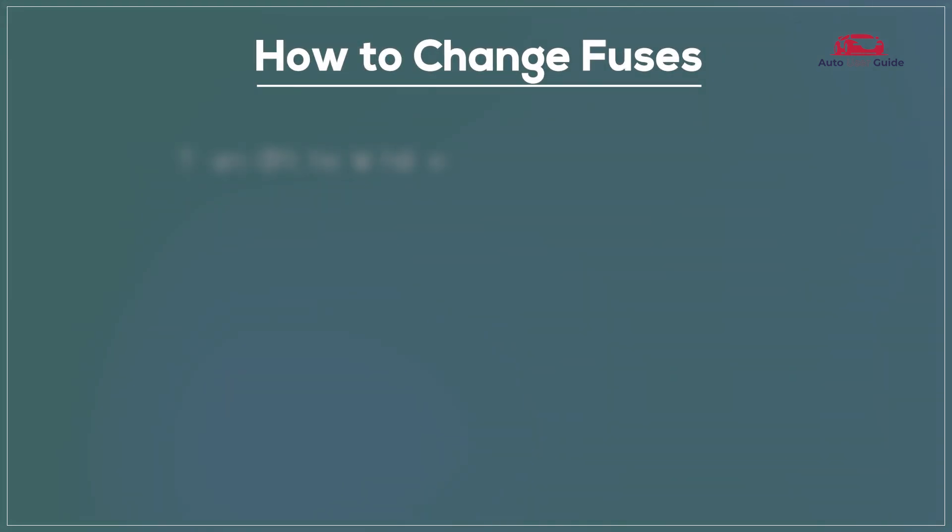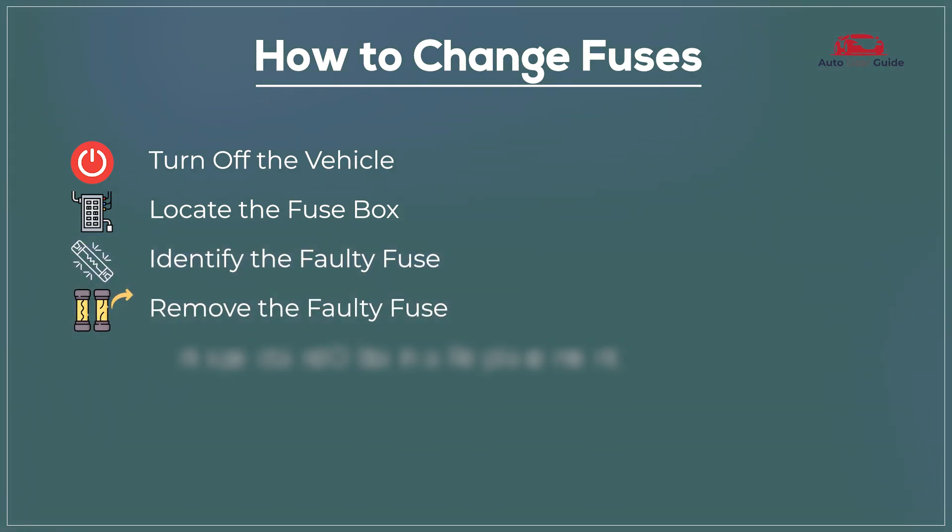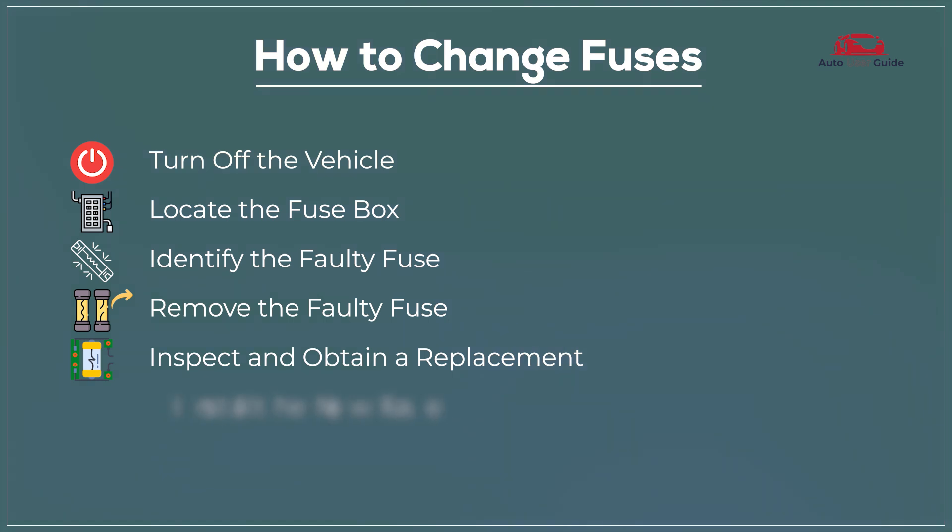To change a fuse: turn off the vehicle, locate the fuse box, identify the faulty fuse, remove the faulty fuse, inspect and obtain a replacement, install the new fuse, and then test the replacement.